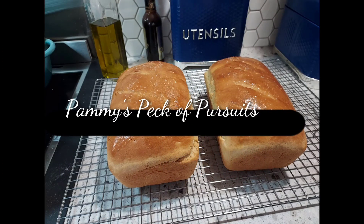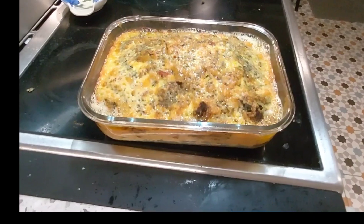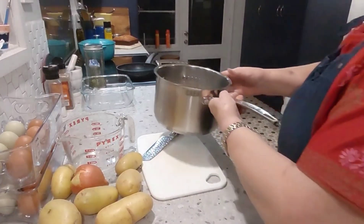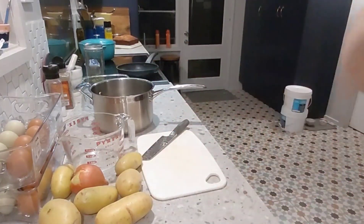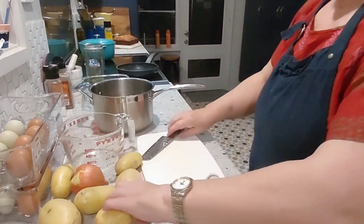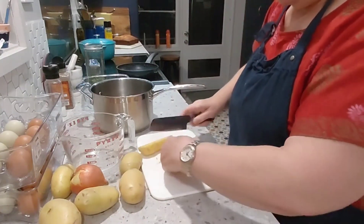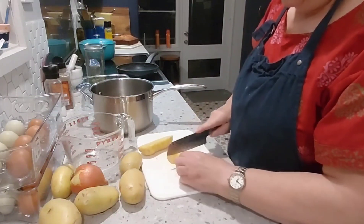The girls are giving us some great eggs and so I thought I'd use them up and give us something delicious to have for dinner tonight. To start off with, I'm going to dice a half a dozen potatoes and cook them through ready to mash.